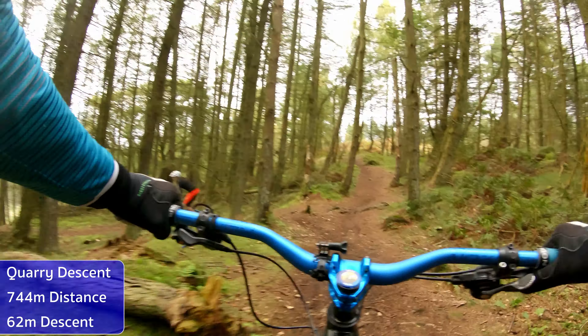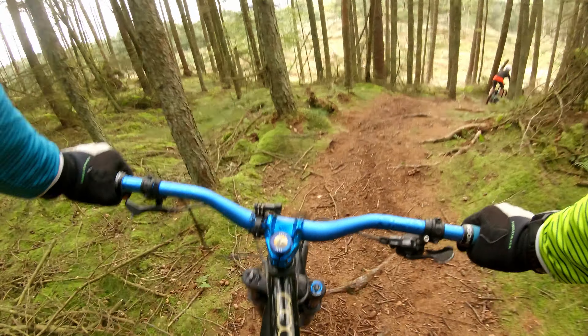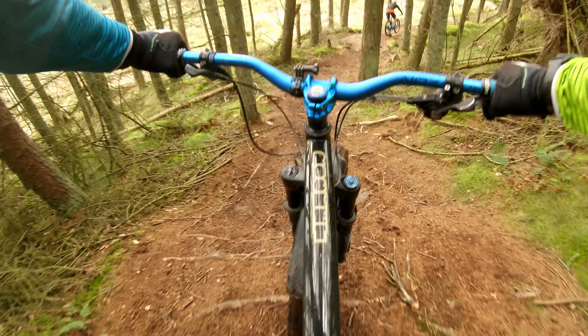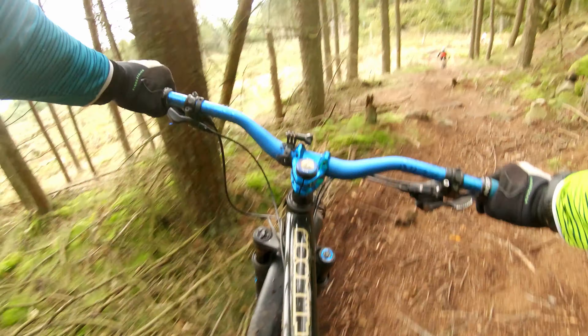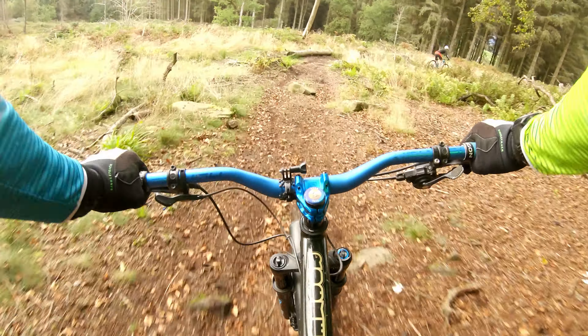This one's the quarry hunt and on this run there's a nice wee jump at the end - hopefully shouldn't have any troubles with it. Just get through that bit, that's good.